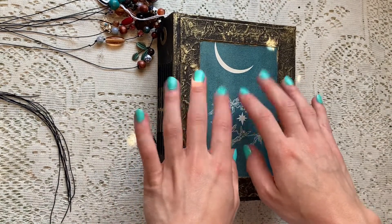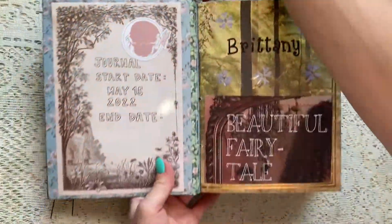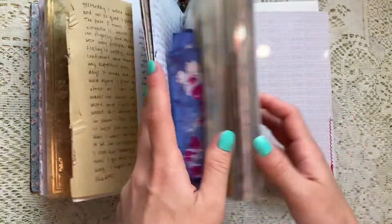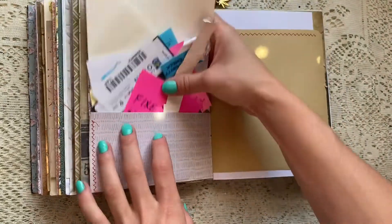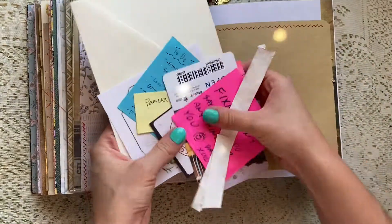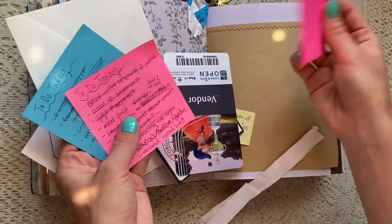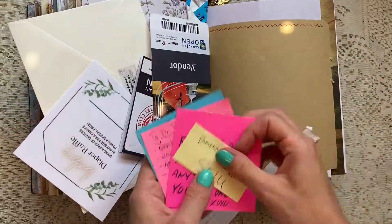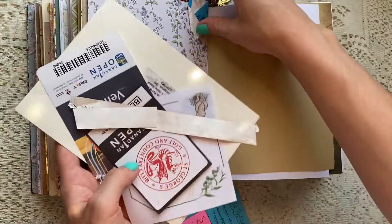Hi guys and welcome back to another video. Today I'm going to be doing a junk journal with me in my journal and this is going to be a pretty quick spread. So here you can see I haven't journaled in a really long time, so this is just an accumulation of things that I've gotten and collected throughout the past few days.